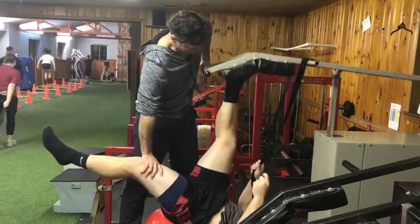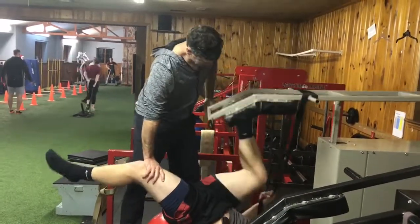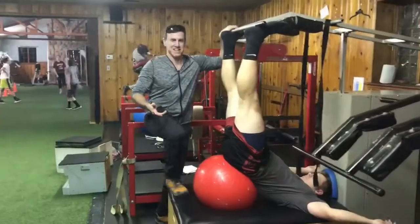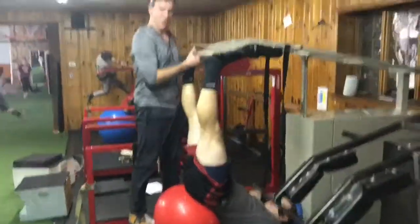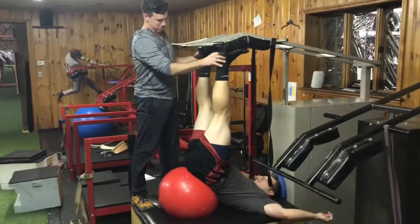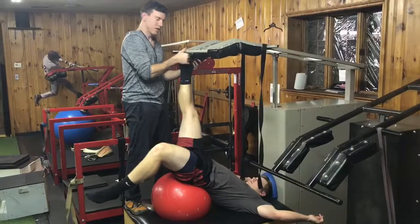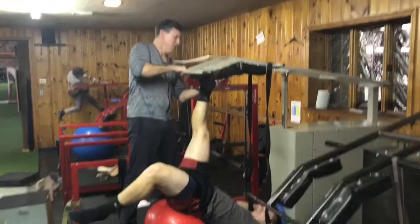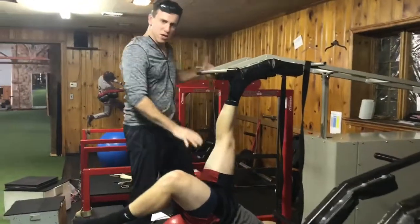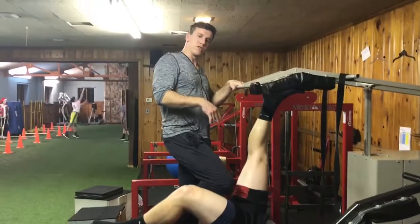Don't straighten out. Don't straighten out. Don't straighten out. So what you can do with all these single-leg exercises is you can put the leg here for a set, you can put the leg back here, and you can put the leg back here. We're just going to show a couple reps. Instead of the oscillating, we're just going to show a regular set here.